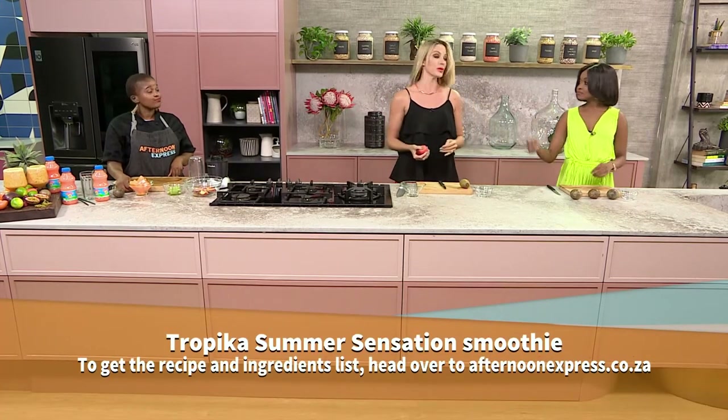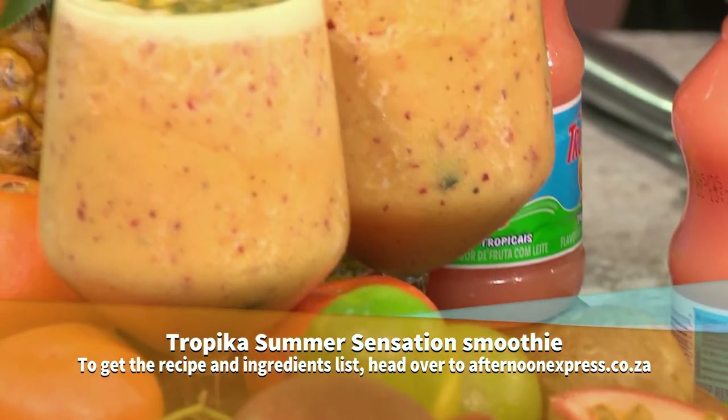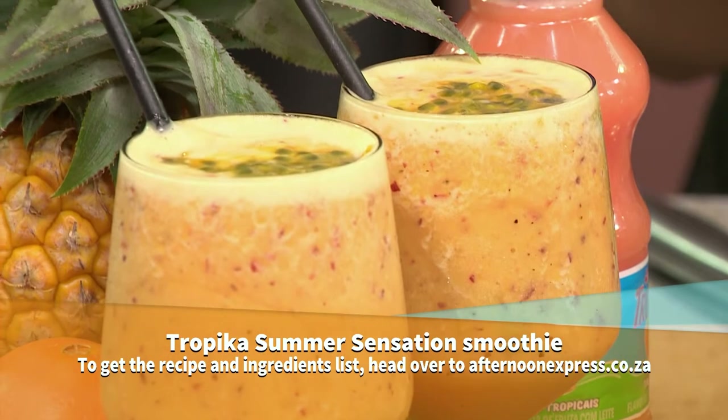We're kicking off the show with making smoothies, but is this typically how you kick off your days? It should be — you should start every day with a healthy smoothie, and definitely fruit, especially moving into the winter season to keep our immune system strong. I love it. So tell me, where do we start?